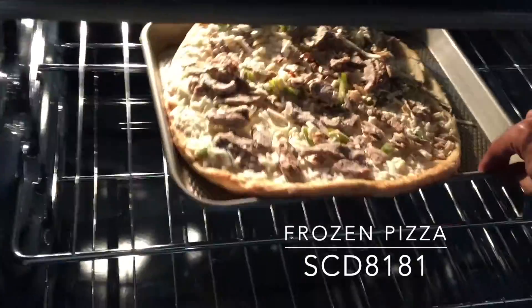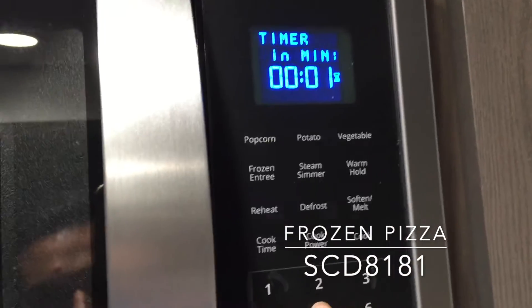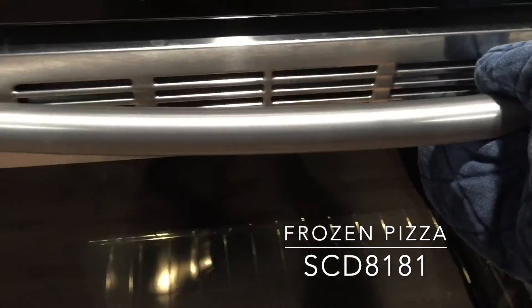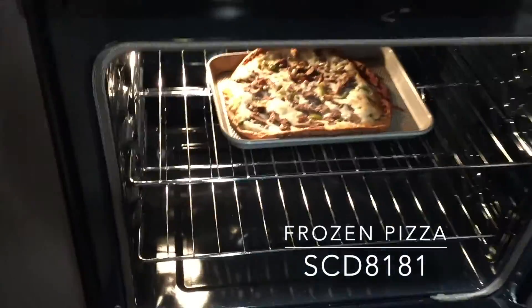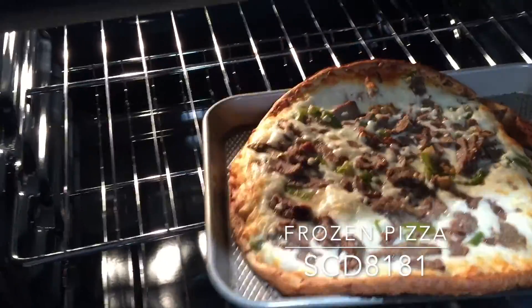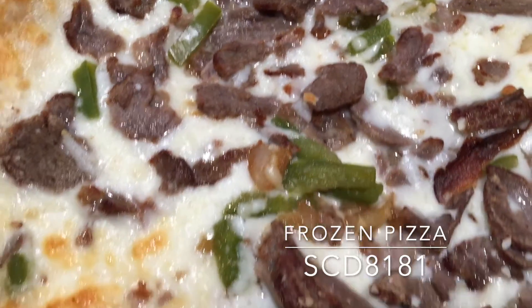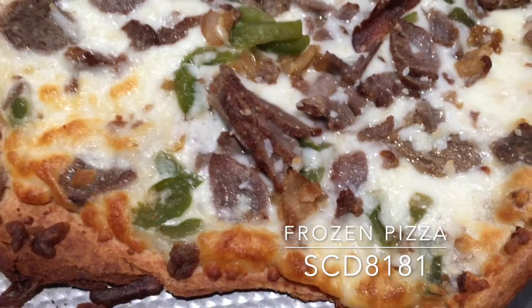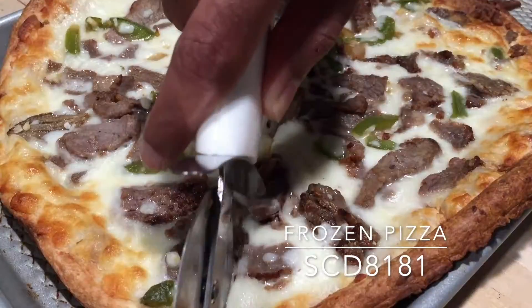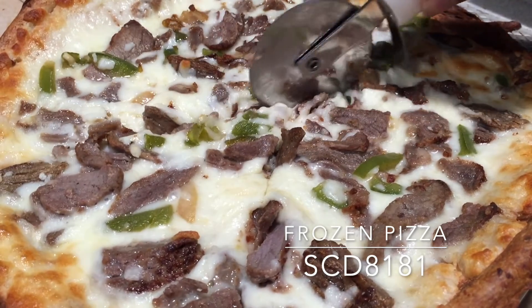After the preheat beeped from the oven, it was time to get this pizza through the oven door and wait for those 15 agonizing minutes until dinner. I did leave it in for an extra couple of minutes as I wanted the cheese to be a nice golden brown. It was time to take it out of the oven — and there you have it, delicious Philly steak pizza in exactly 20 minutes flat!